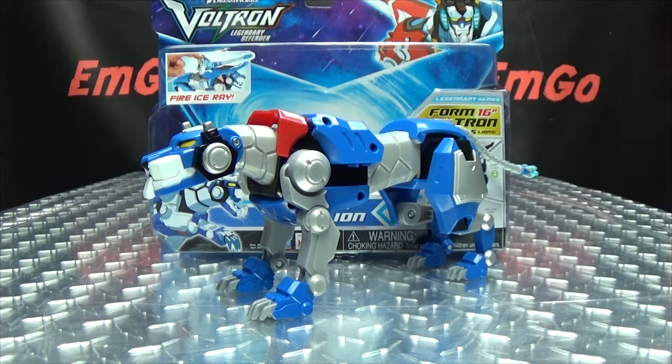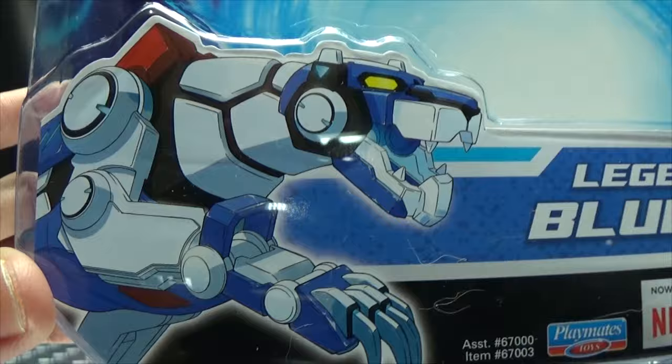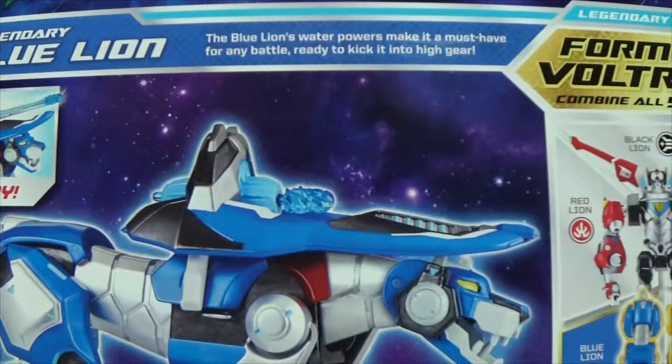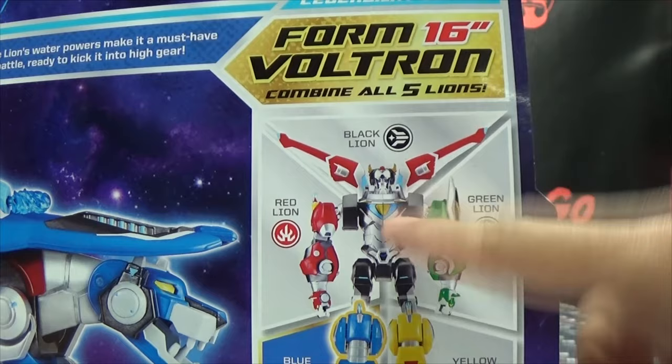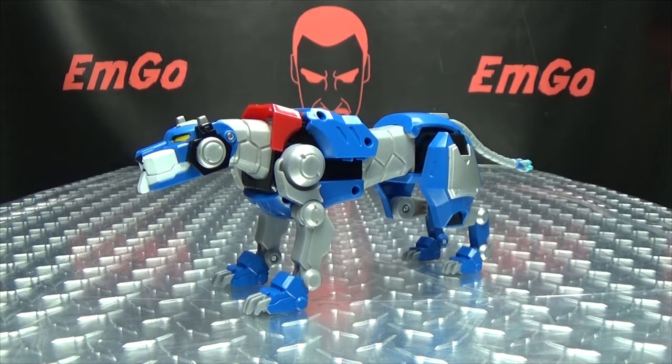So here we are, and first and foremost as always, we'll take a quick look at the packaging. Right up top in the corner we have Voltron the Legendary Defender, Fire Ice Ray, then we have the Legendary Blue Lion. This is a show on Netflix, and if you have all five lions you can form the 16-inch Voltron. On the back of the box we have your obligatory product shots — it's Lance — and again, if you have all five lions you can form Voltron. That's basically it for the packaging.